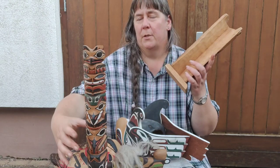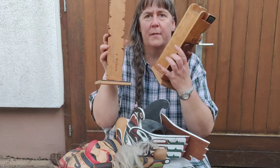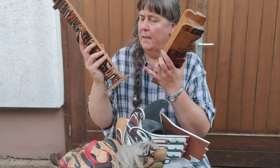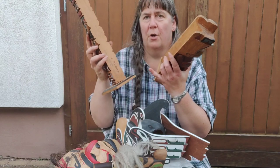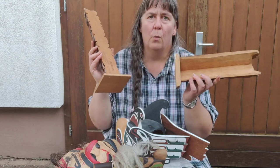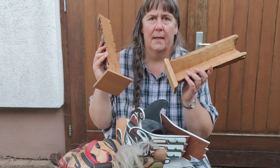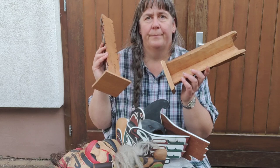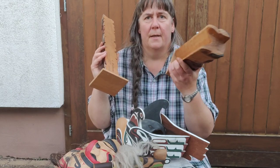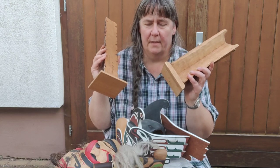When you look at the back, you can see this one is signed, and here is also the shop stamped on it. You can take Google and find the artist and get information about them. With these Indonesian ones, you don't have this — I have never seen it.